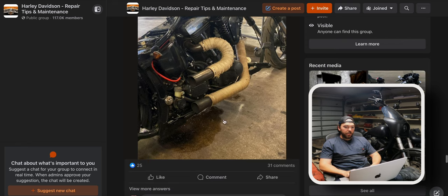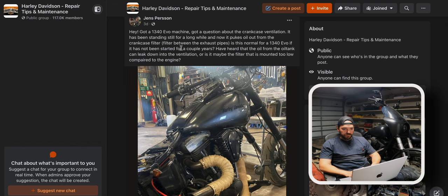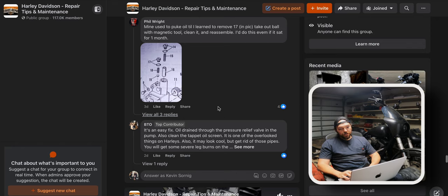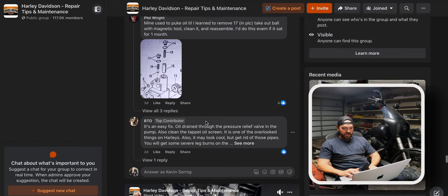When your bike pisses all of its oil out the bottom breather after sitting for a couple of years — yes, that's normal, it's called wet sumping. The oil tank feeds into the crankcase at all times and overfills it, so when you hit the starter it's got to go somewhere — right out the breather. Pretty common on bottom-breather EVOs, shovels, and things of that nature. Someone says to remove the 17mm check ball with a magnetic tool, clean it, and reassemble — even do this if it's sat for one month. Clean the screen too. There are a lot of right ways to do things.